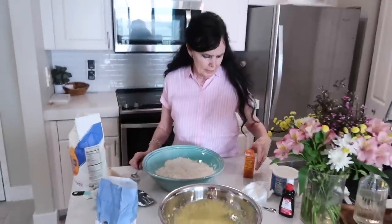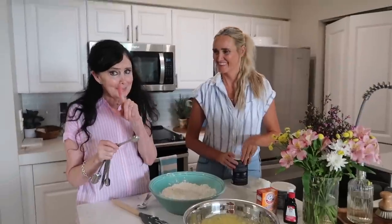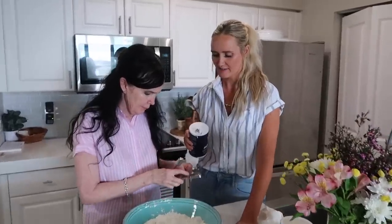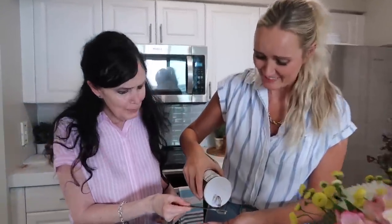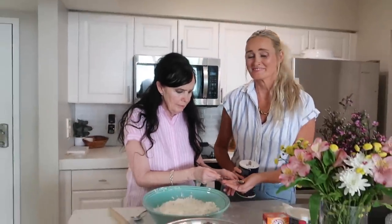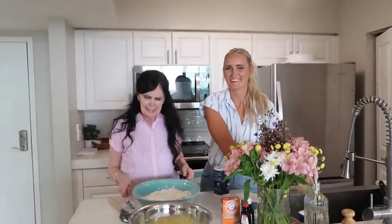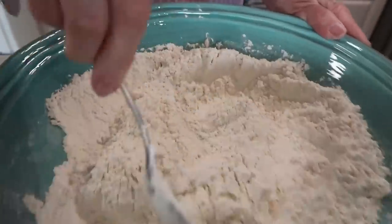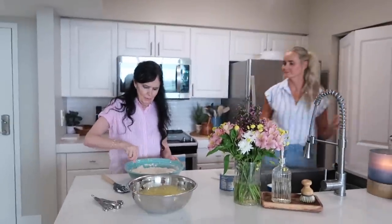Now we're gonna add our baking soda. What's the difference between baking powder and baking soda? I don't know — one starts with a P. There is a difference though; you guys let us know. Half a teaspoon of baking soda, half a teaspoon of salt. We like to mix the dry ingredients together first — I just feel like it gets stirred up a little better before we add it to the other. That's your professional baker tip, mom.